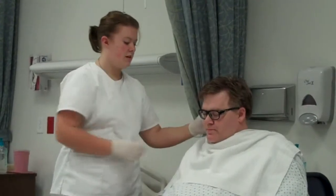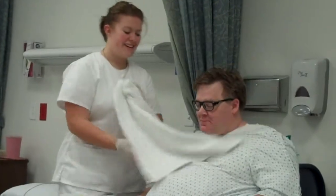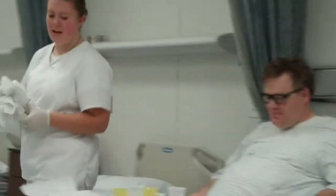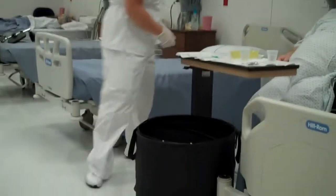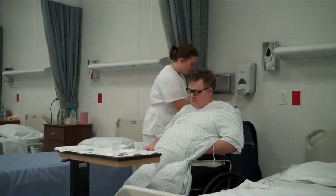Alright, so I'm going to take the towel and wipe his mouth. And then I'm going to put the towel in the hamper. And I'm going to start cleaning up everything. I'm going to take the emesis basin, dump it in the sink, rinse it out.